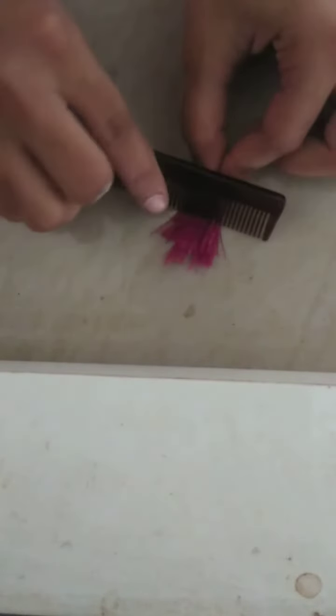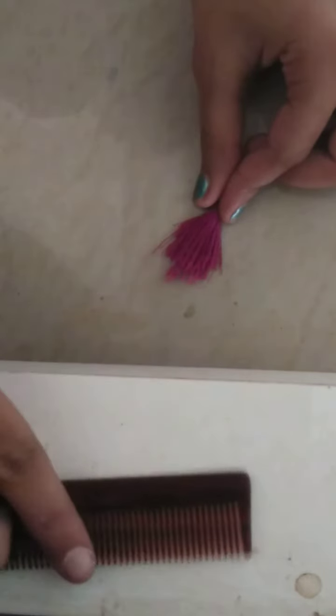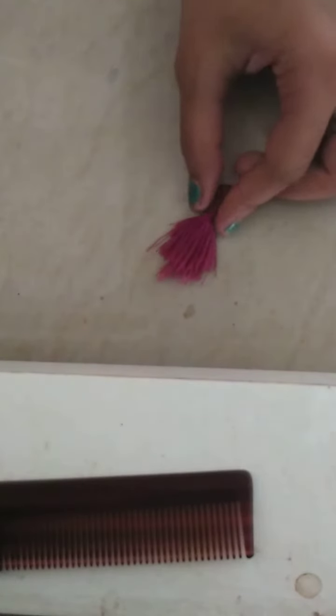Friends, I have taken my comb and I will comb this. First we will cut and take it, and then we will comb it. I'll show you how to cut — in whatever shape you like, you will cut it in that shape.